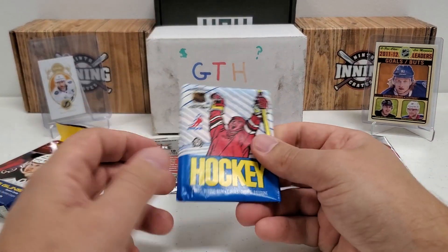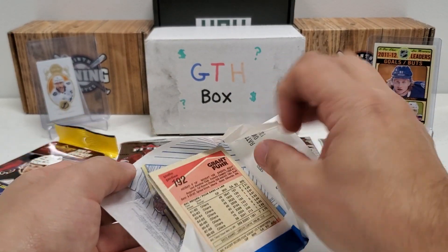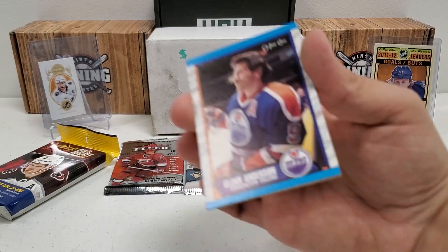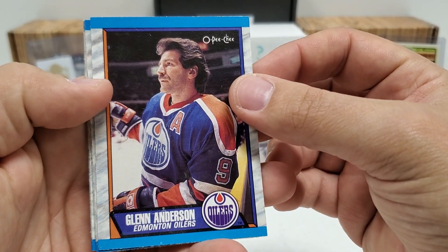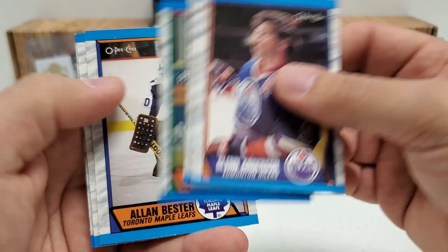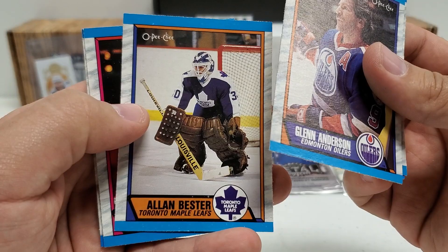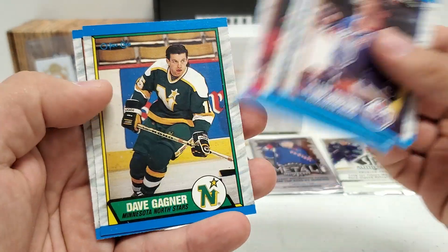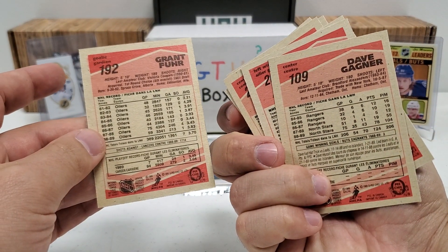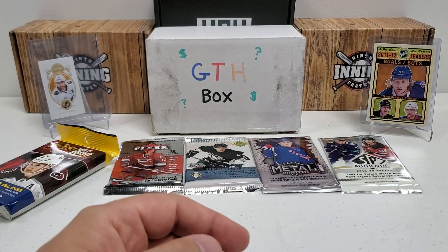Let's do our 89-90 OPC — why not? Let's see what we can pull out of here, other than that decrepit gum. Glenn Anderson starts us off. Mark Howe. Mike Bullard. I think Joe Sakic's rookie is found in here — don't quote me 100%, I get my stuff jumbled sometimes. Alan Bester, Jim Peplinski, Dave Gagner — he's a nice one — and Grant Fuhr. A couple of pretty good players, not rookies or anything, but still good. Nice little blast from the past in that one.